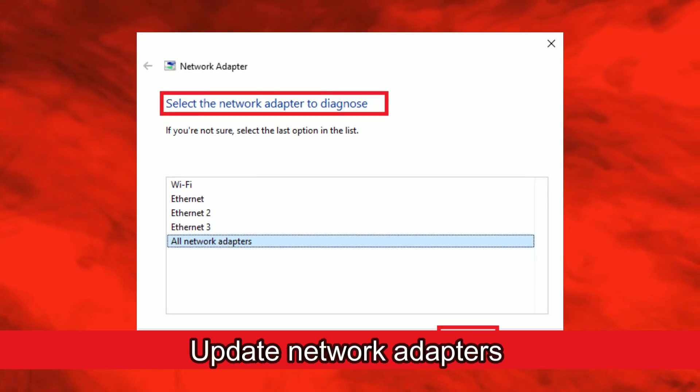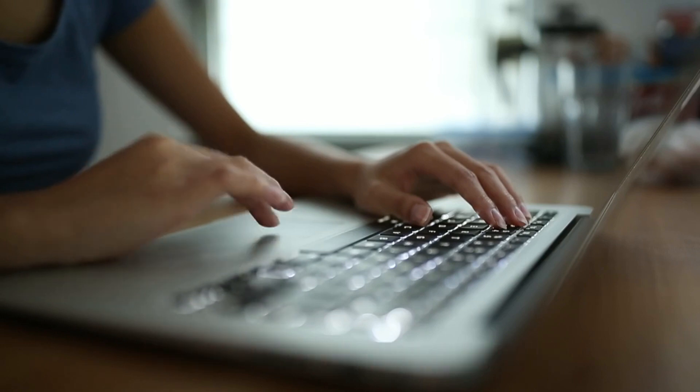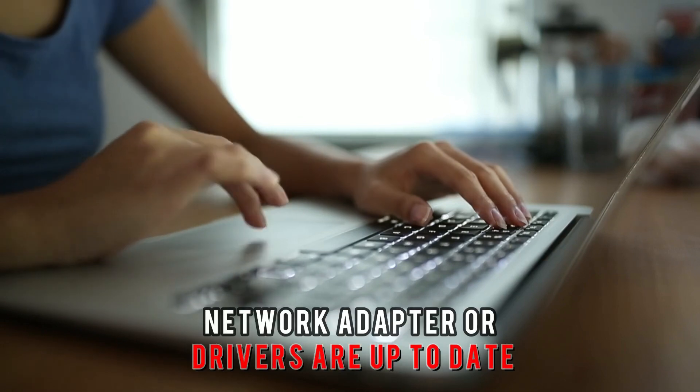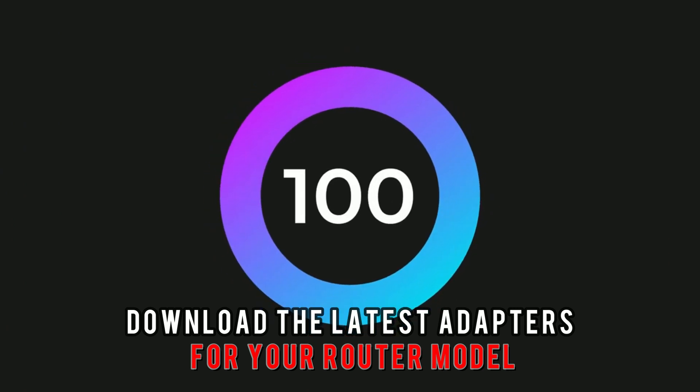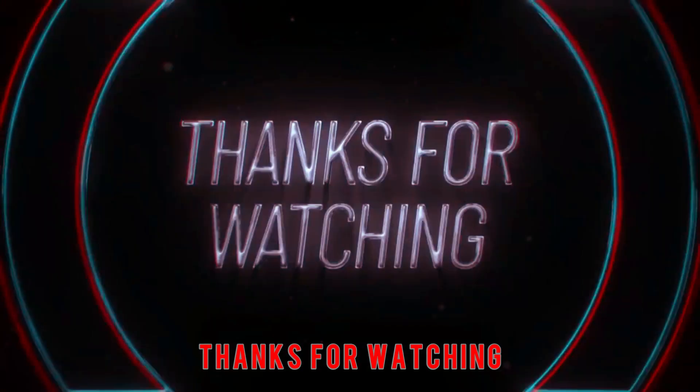Update network adapters. Check whether your router's network adapter or drivers are up to date. If they are not updated, download the latest adapters for your router model. Thanks for watching. We'll see you next time.